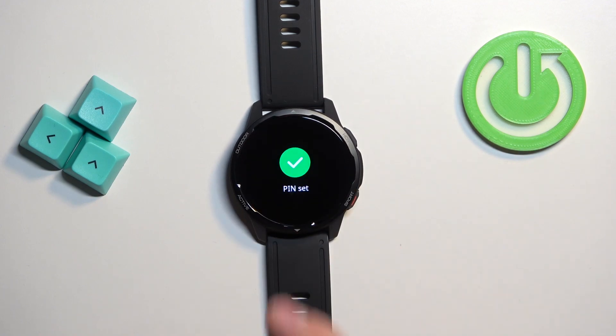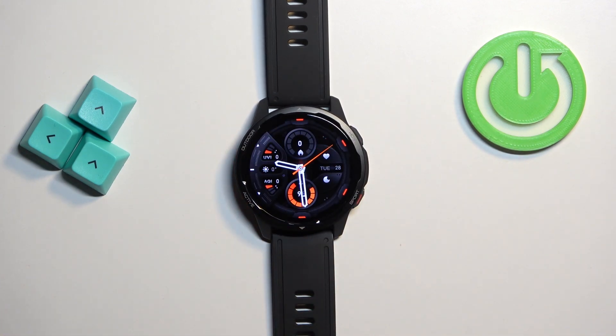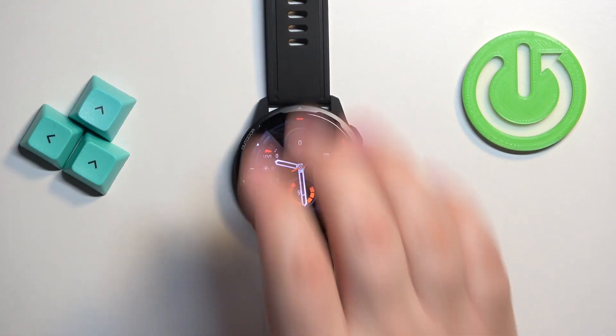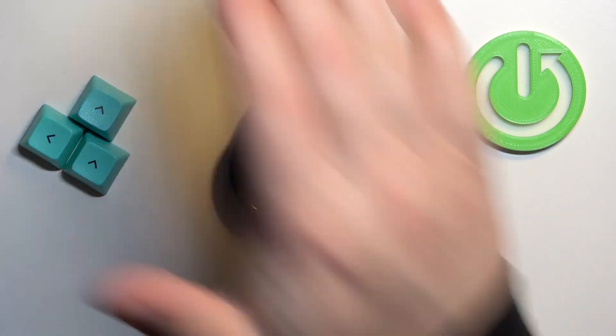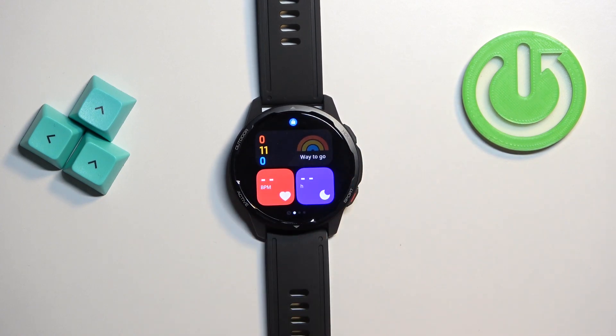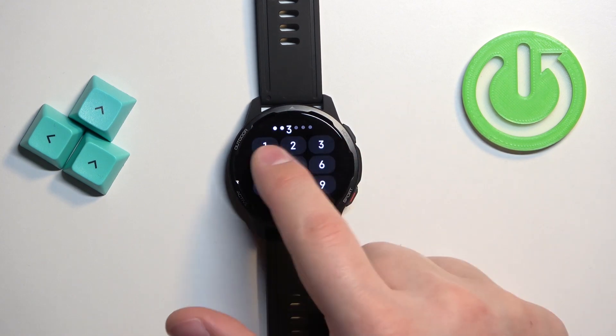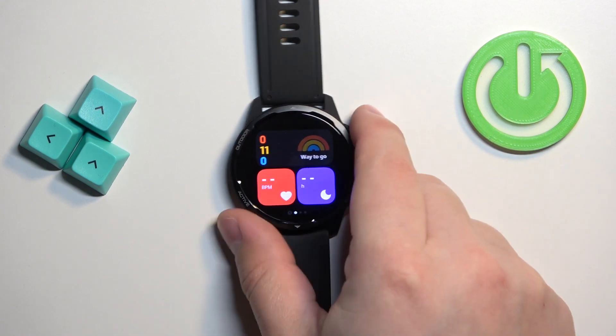As you can see, it says PIN set. Now when the screen on your watch turns off, it will lock itself, and you will need to enter the PIN to unlock it. If you wake up the screen, you will see a lock icon at the top, and if you try to use the watch, you will need to enter the PIN to unlock the screen.